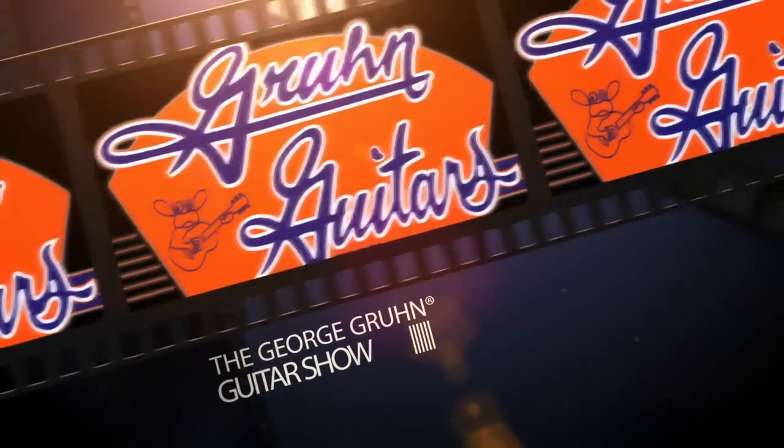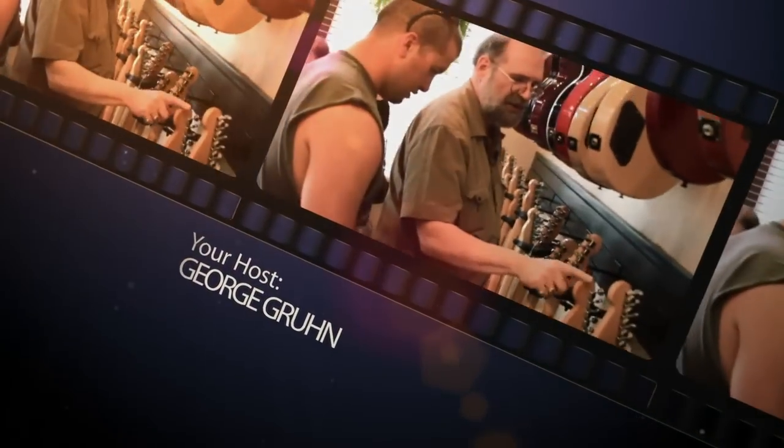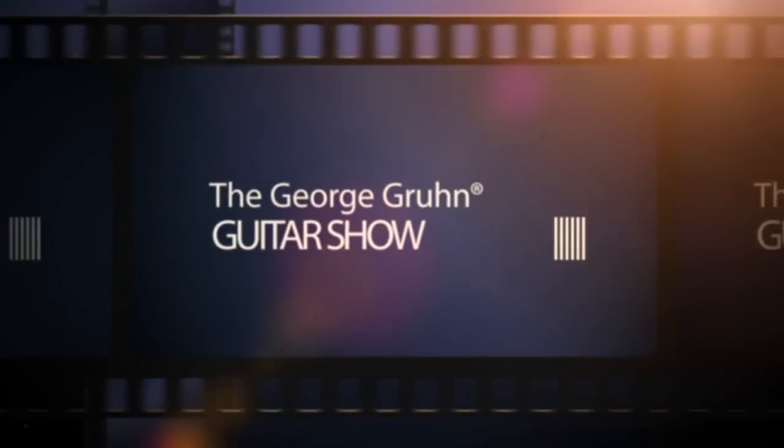Hello, I'm George Bruin, Bruin Guitars, Nashville, Tennessee, here to talk about vintage instruments and new designs, and virtually anything else that comes along.